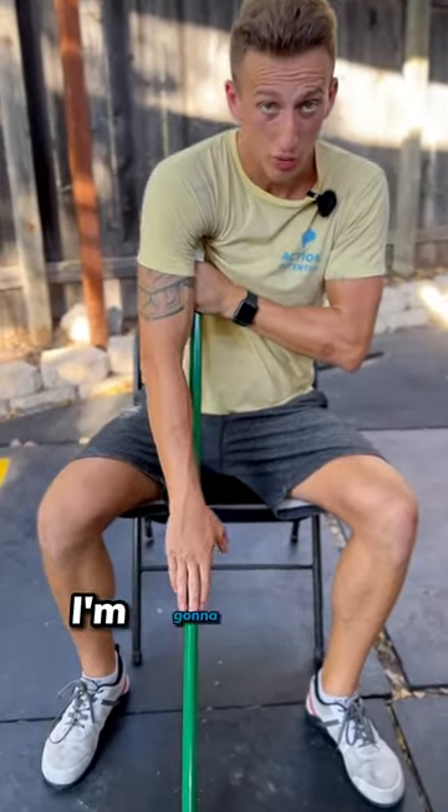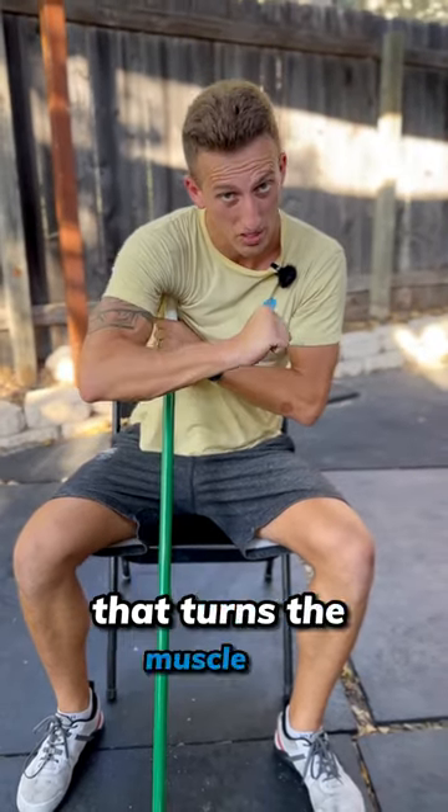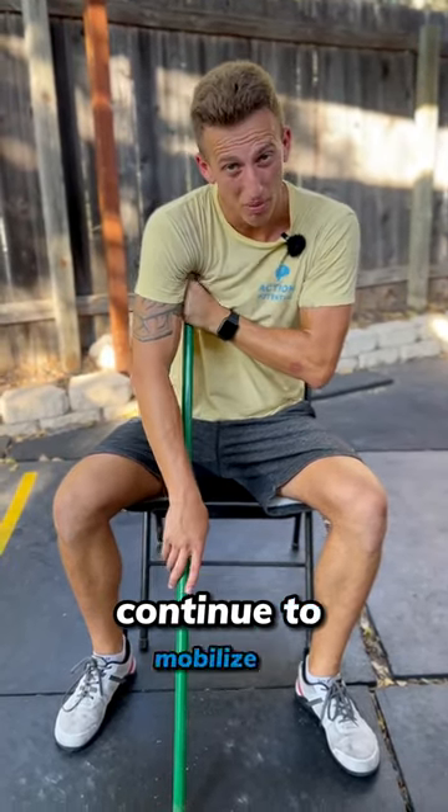From here, I'm gonna reach down, rotating in and out. That turns the muscle on, relaxes the muscle. I can also move this hand to scrub that muscle down, and continue to mobilize it.